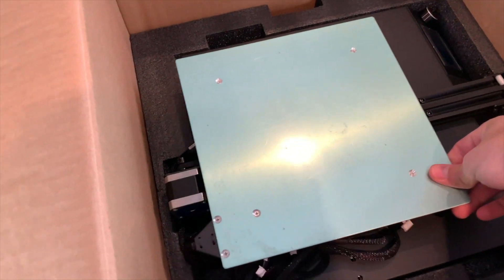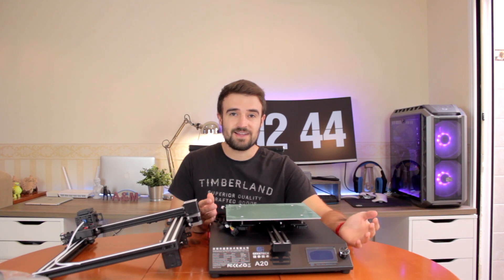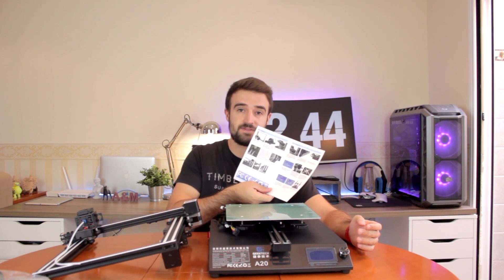If we come back to the box and remove the second layer of foam, the first thing we can see is the print surface, that I'm gonna put here on the side for now. Next we have the base of the printer. So here I am with all the components we just unboxed, and now we're going to continue with the build of the 3D printer using the provided instructions.